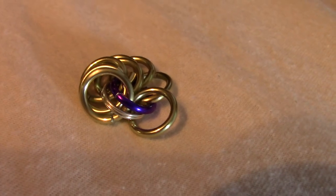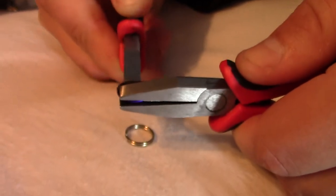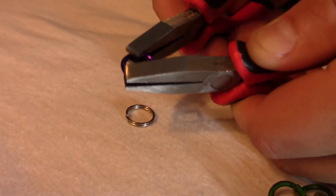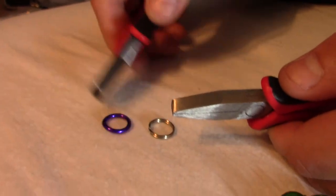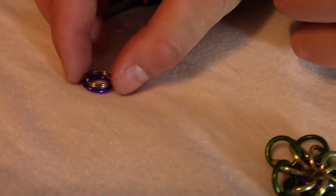We'll start by taking this one ring and closing it like that — now it's pretty well closed. And putting this keychain ring on it.